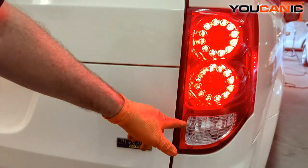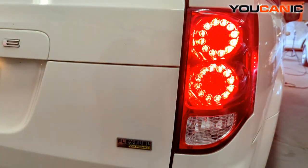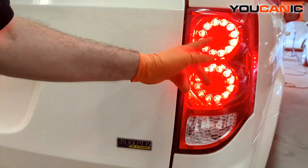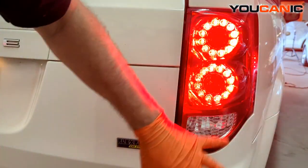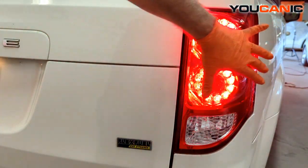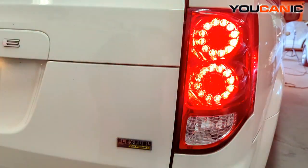The only light that is replaceable or serviceable is the reverse indicator light. Your turn indicator, brake light, parking lights, as well as the side marker — they're all an LED component light, and so if they go bad, it's the whole unit you will need to replace.